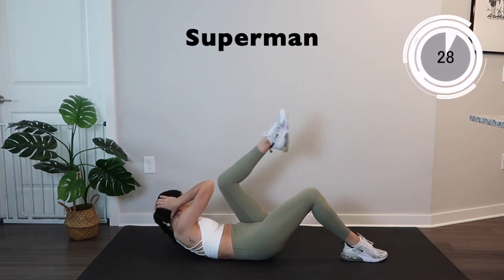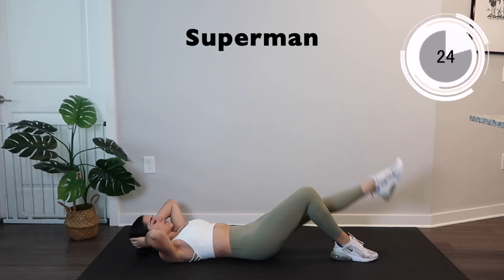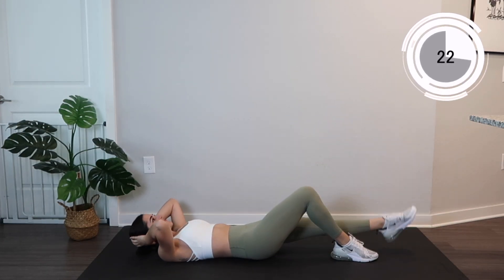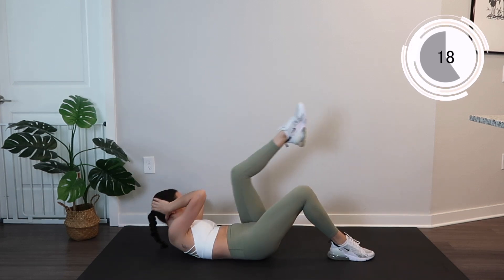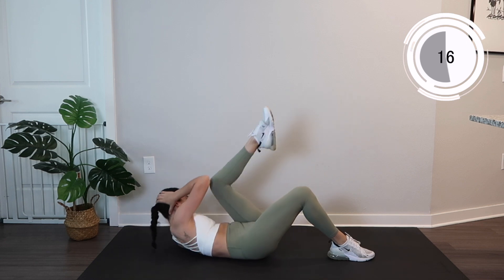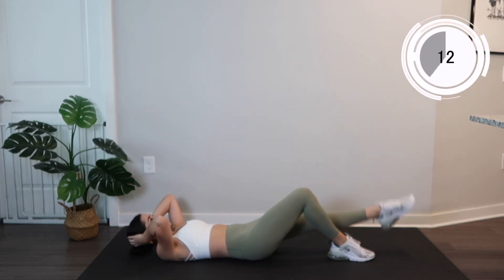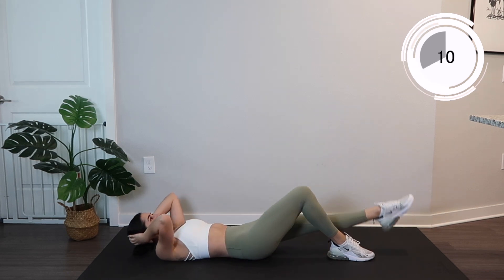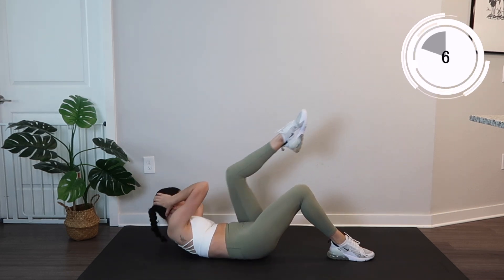Starting on your back, you're just going to bring your elbow to your knee, starting with that right elbow to that left knee, and we're going to do some crunches. Making sure to keep that toe nice and pointed, bringing that elbow all the way to that knee and crunching in. We're going to switch sides in just a moment.